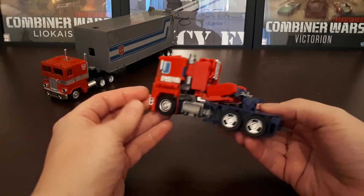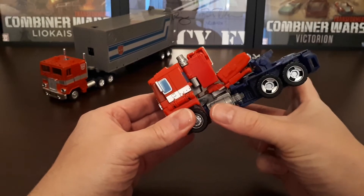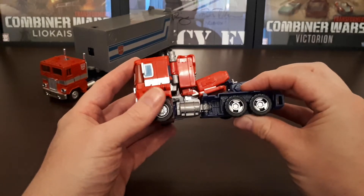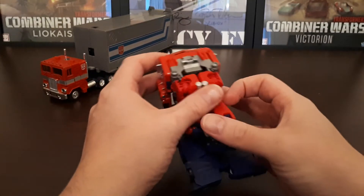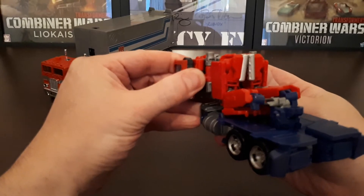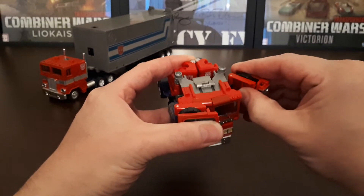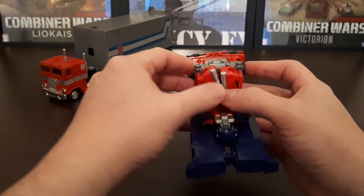The transformation for this guy is pretty easy. One problem I do have with my figure — I don't know if this is the same with everyone's — the legs do pop off very, very easily. If anyone does know how to solve that problem, please leave a comment in the sections below. To transform the figure, first you just take the side panels here for the wheels and fold them up, and that should then allow you to bring them forward like so. Just give it a pull out — that'll be the super robot's chest later on.